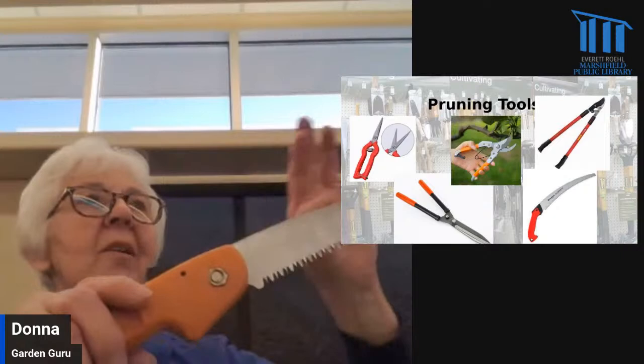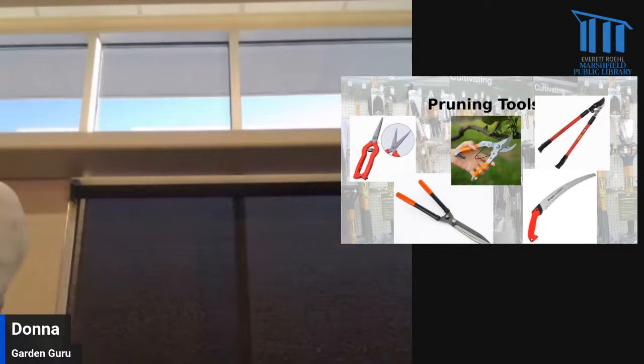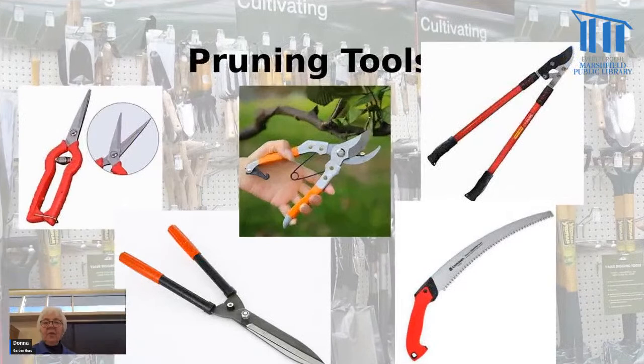You can also get saws that fold or don't fold, bow saws, and all kinds of others — all the way up to chainsaws if you're doing a really big pruning job. Another tool shown here is a hedge trimmer or hedge clipper. If you don't have hedges you obviously don't need that, but if you do, it provides a nice flat cut so you can cut a lot of branches at once and keep things nice, even, and flat.